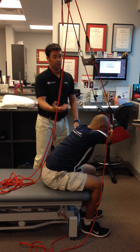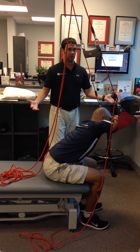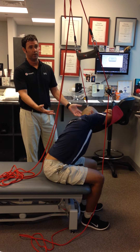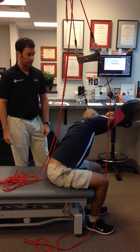And then you can start to couple movements. So as he starts to go into extension, he can add rotation, he can add lateral bending. So this is a nice mobility area where someone can come over here before they see you or after they see you and work on simple thoracic mobility exercises.